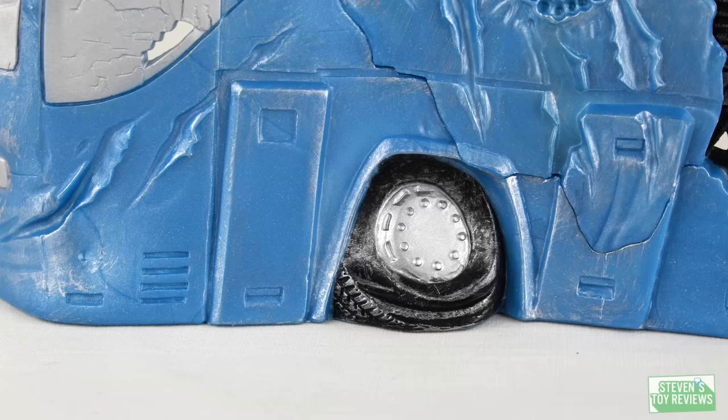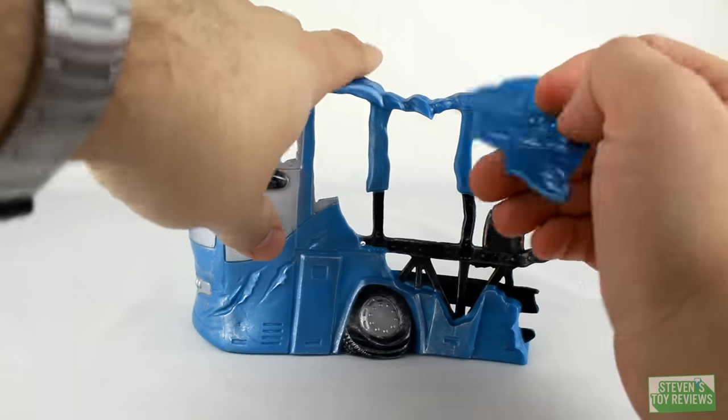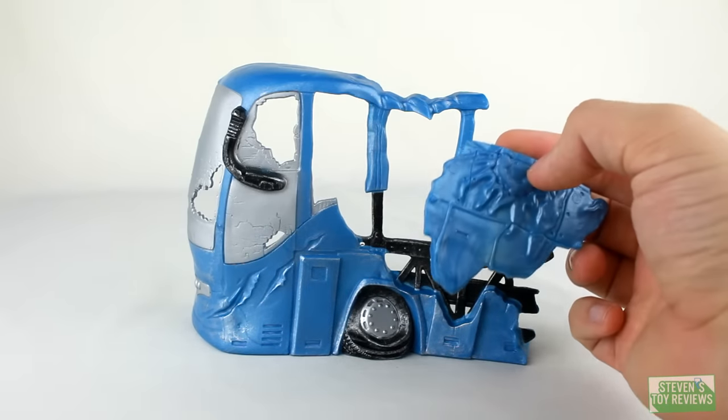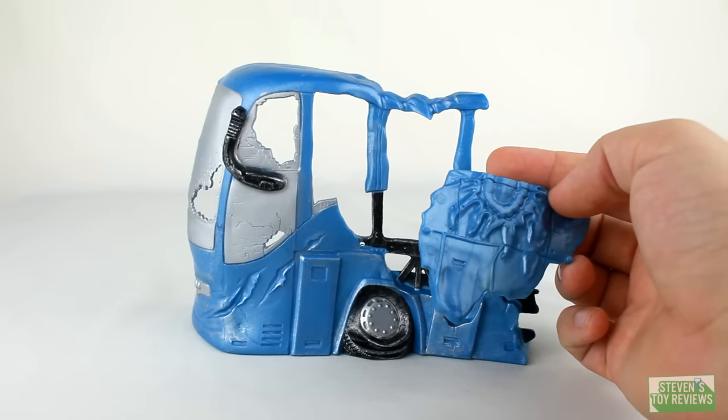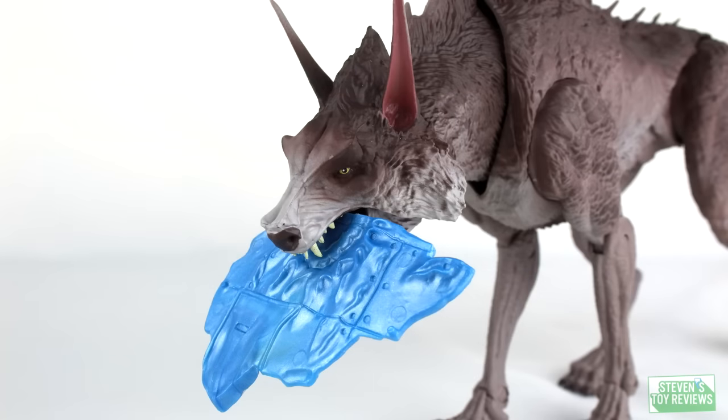Unfortunately, there's no real decoration on the inside of the bus, which would be the back of it, so take it or leave it for those who really want detailing. But there's one really cool feature — this panel here actually pops off. It scared me because I thought it actually broke. What's also neat is you can actually have your different kaiju figures chomp on it, because there are teeth marks on that spot. How cool is that?